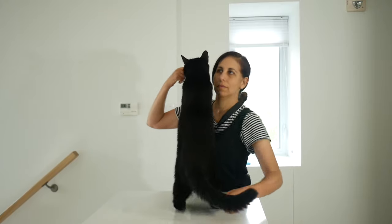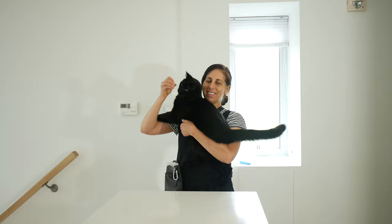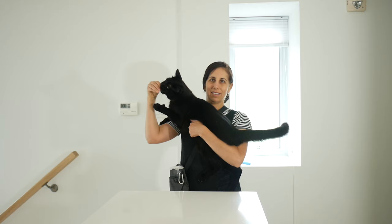Does your cat hate being picked up? In this cat training tutorial, we are going to change that. I'm going to show you how to teach your cat to like being held.